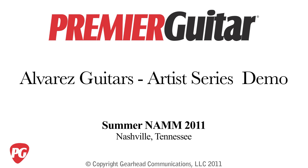Okay, thanks for coming. This is Rich Osweiler from PremierGuitar.com, coming to you from the 2011 Summer NAMM Show. Thank you.